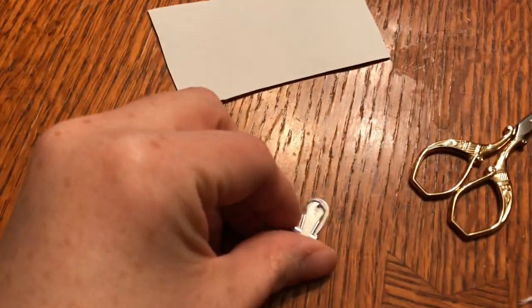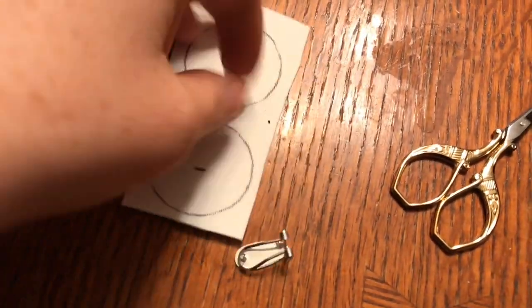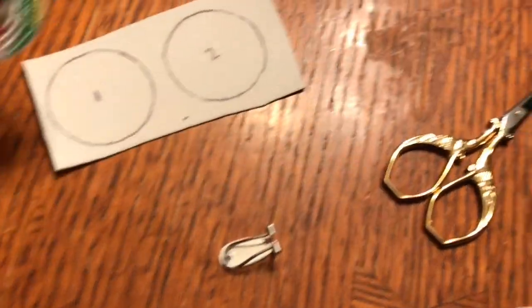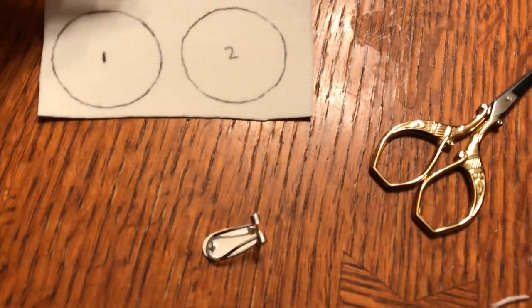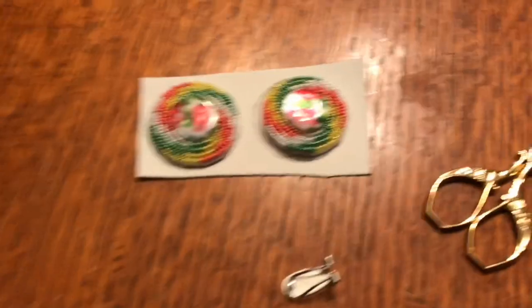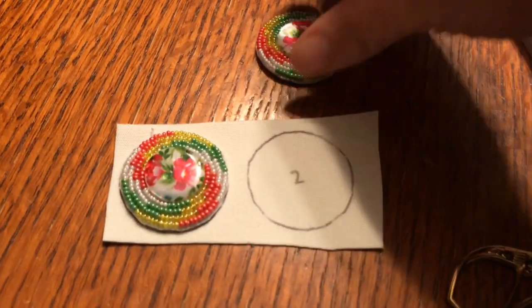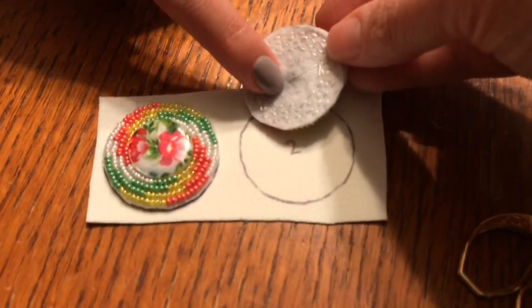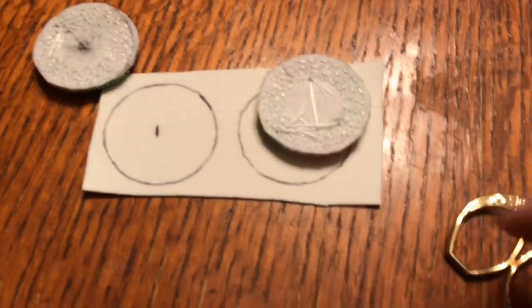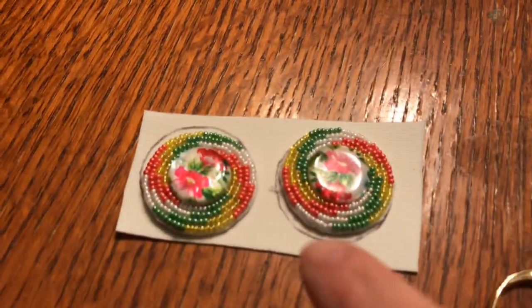We're going to use these. So with these earrings, you want to get your backing and take your pen — we've already done it — but you can take your pen and make your mark. So you've got your circle and we labeled them. I did that one because it's a dot, so it doesn't have a dot. So this is two, but we labeled them so that when we cut them out we know which back is what.